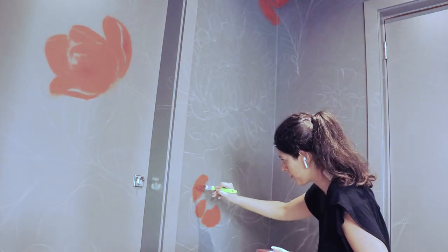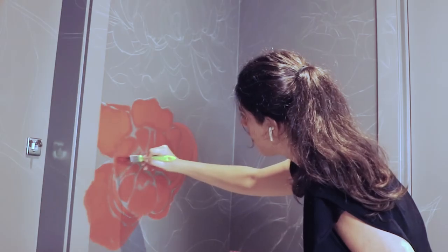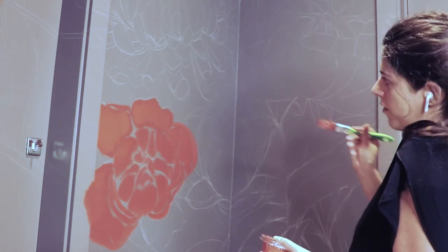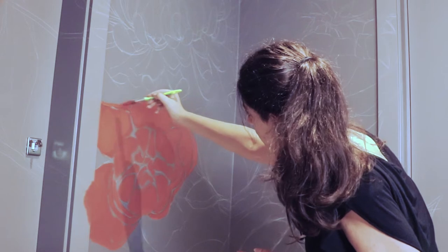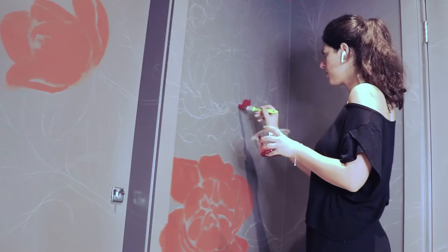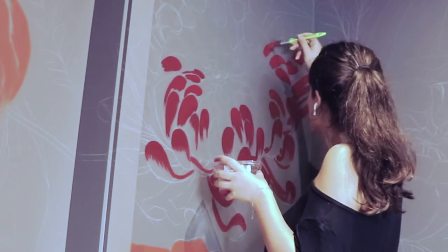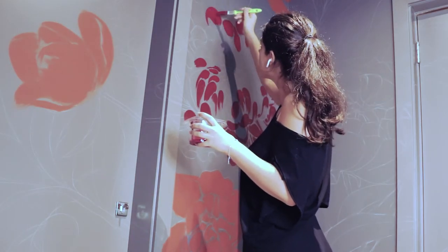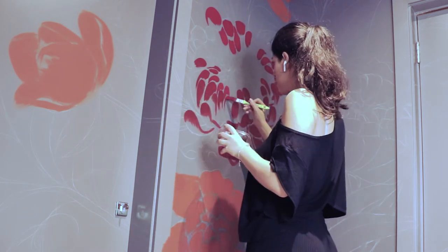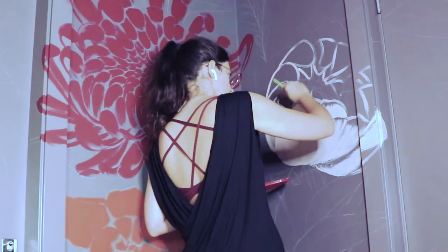Since we're drawing botanicals, it's always nice to paint the petals of each flower or the leaves following the lines they would have in nature. Try to follow the movement of the petals with your brush — that helps you create a more natural feel to your painting. Have in mind that acrylic paints dry super fast, so just pour the amount you need onto a plastic surface or container. Close the tubes of paint really well to preserve consistency and thickness. Also, if your paint starts getting too thick, do not mix water into it, because on a vertical surface it might drip. If it's almost dry, just throw it out and get new fresh paint.